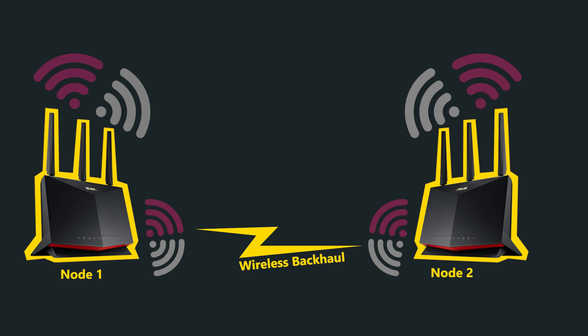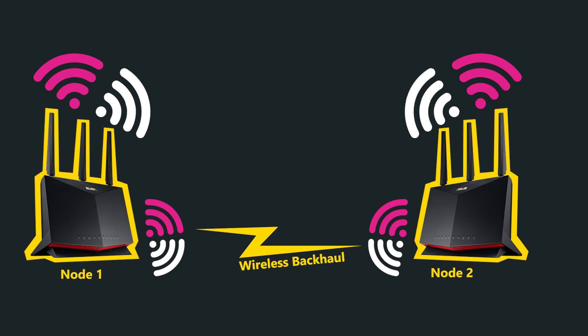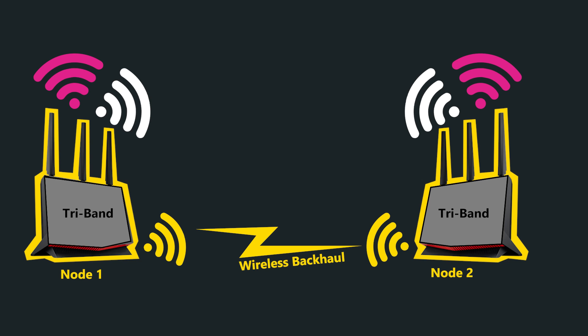I would strongly suggest avoiding it if possible. This is a great device if you only need a single wireless router in your network. However, if you need more to extend coverage, I would highly recommend using a wired backhaul connection and not a wireless backhaul. This way, the wireless radios will still be dedicated to the clients and not shared with the backhaul. If the backhaul has to be wireless, then I would recommend purchasing a tri-band wireless system so that the third band can be dedicated for the backhaul.